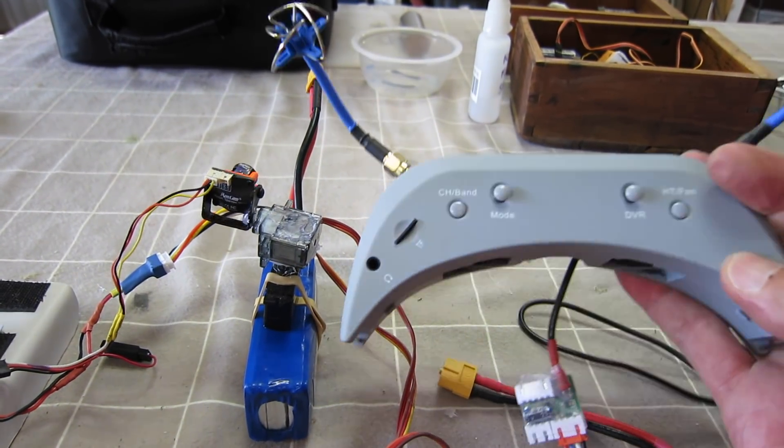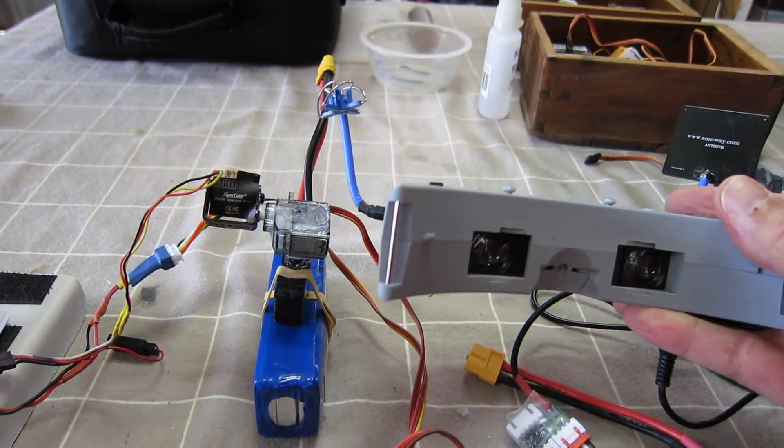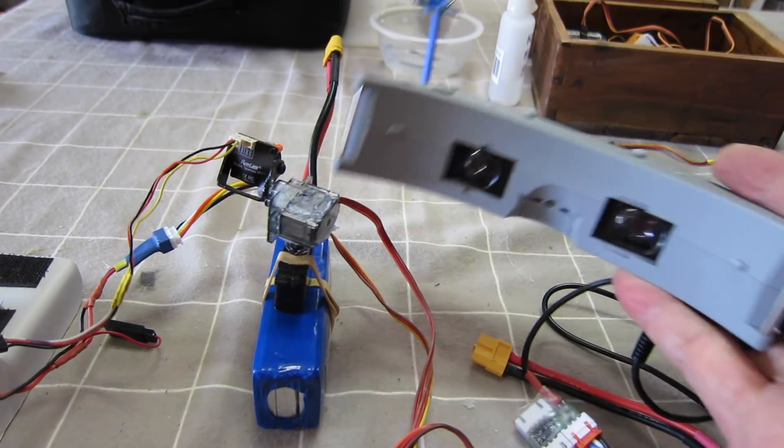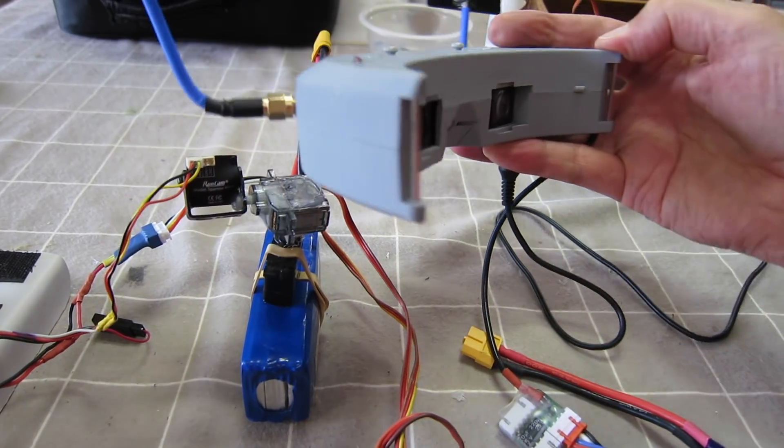Here it is in action — you can see when you move the goggles the tilt servo moves up and down, and when you go side to side the pan servo goes side to side.